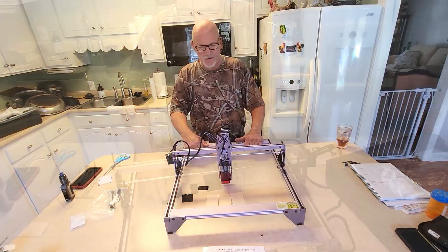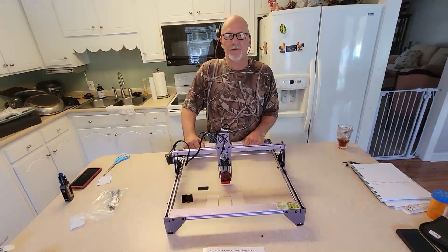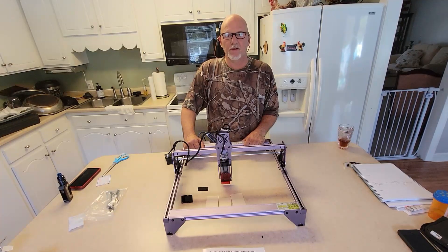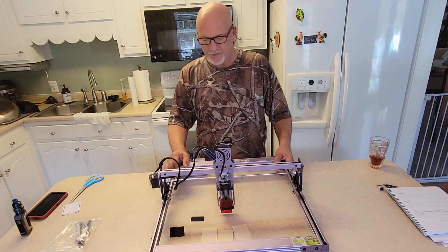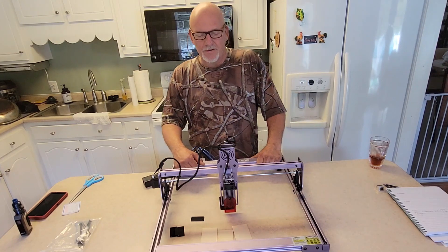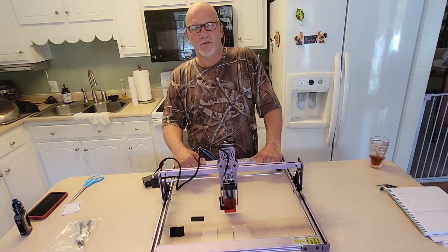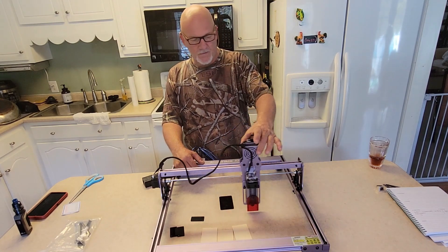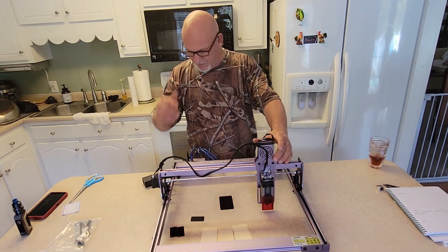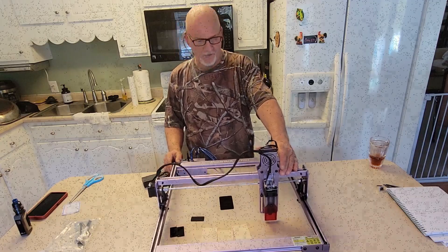We have our Atom Stack A5 laser cutter engraver, wood cutter, multi-purpose tool assembled and ready for testing. It's the Atom Stack A5 Pro series — this thing will move left and right 400 millimeters and front to back 410 millimeters.